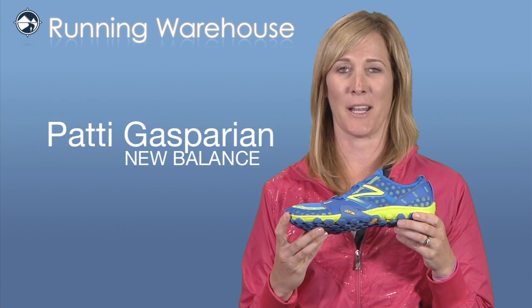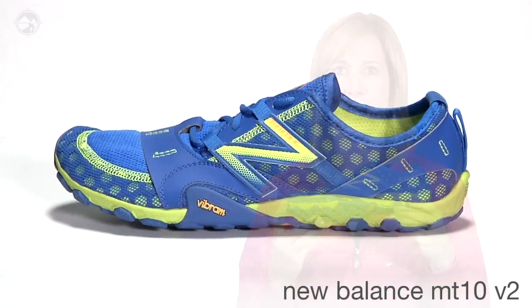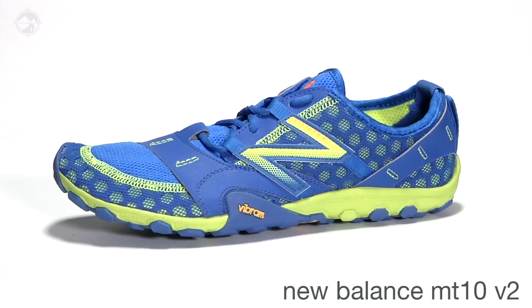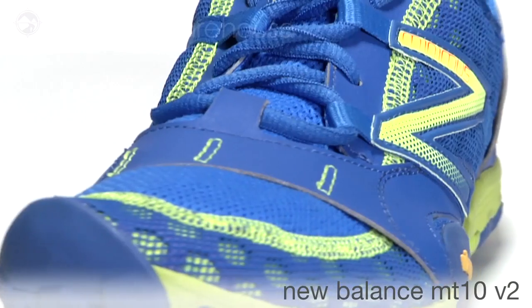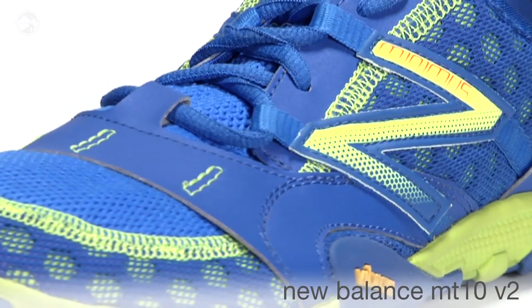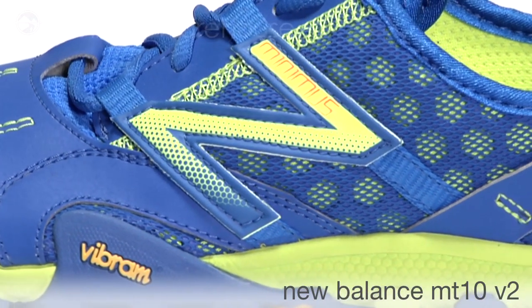Hi, my name is Patty Gasparian and I'm here from New Balance at Running Warehouse to tell you all about our brand new MT-10 V2. The 10 V2 evolves from the original Minimus collection with a simplified upper that speaks to many of the key elements that made the first version an iconic shoe in the world of minimalists.